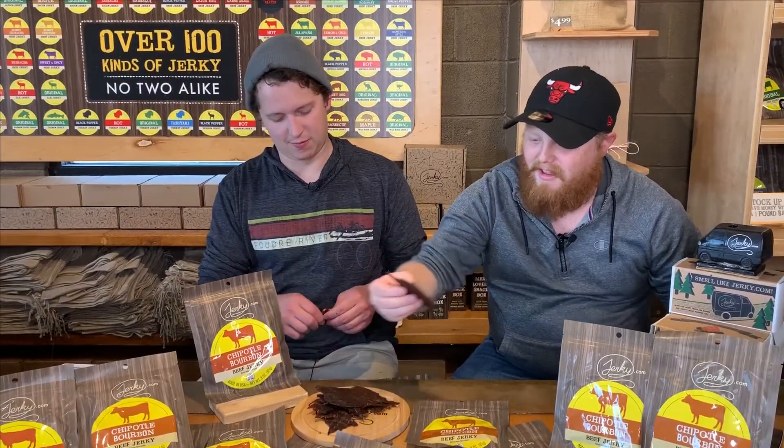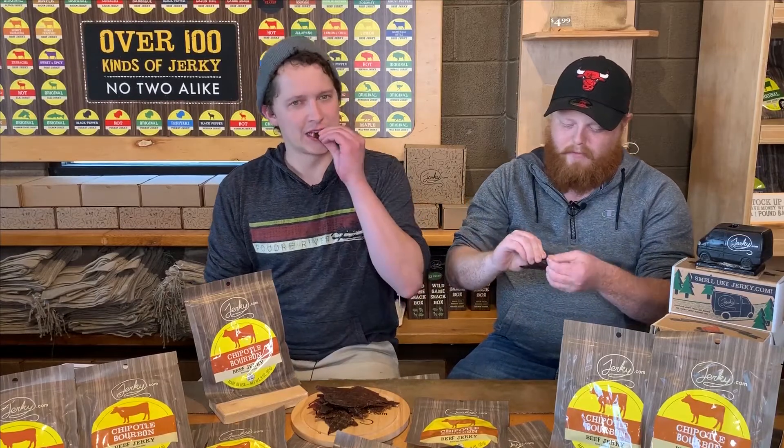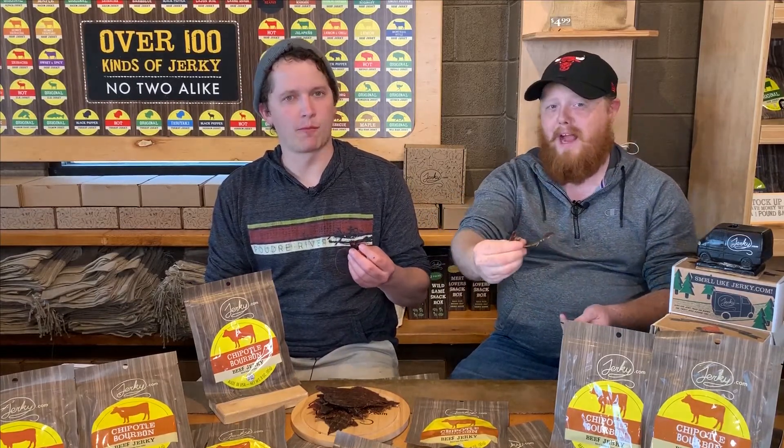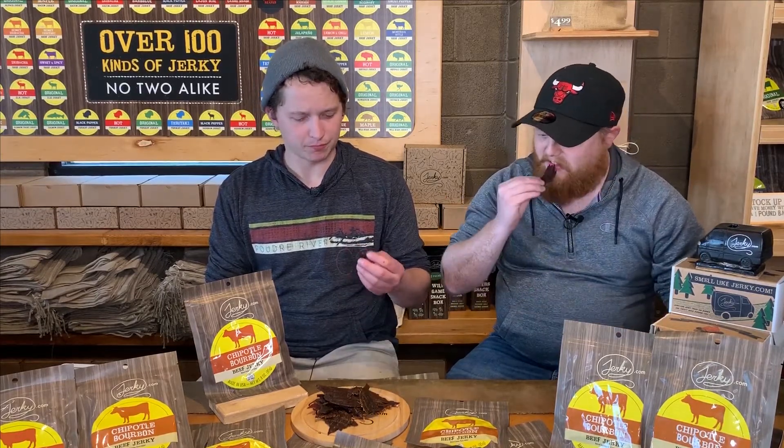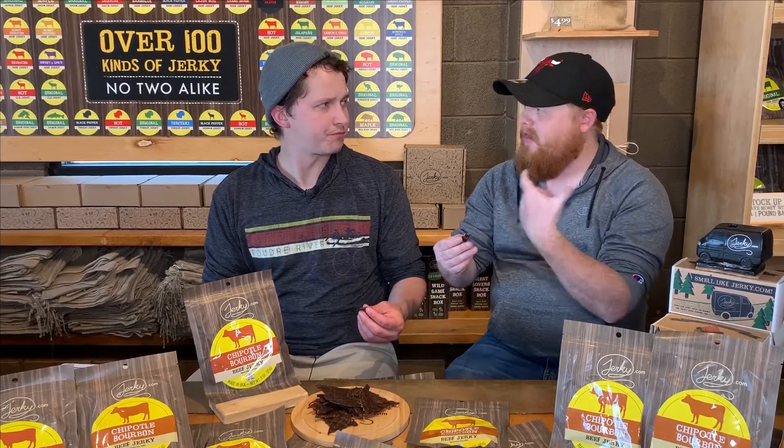First, let's take a good old bite — I've spent too long staring at this one. This is one of our top sellers; it's definitely top three. It goes original, black pepper, and then chipotle bourbon. People like it so much because it's just so sweet — the bourbon gives it a sweetness that matches with that smoky spiciness of the chipotle just so beautifully. That sweetness does hit you up front.